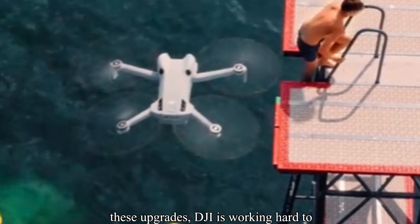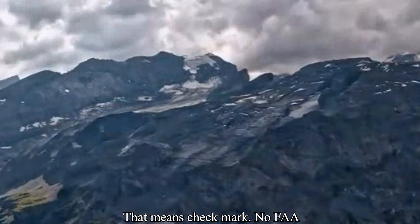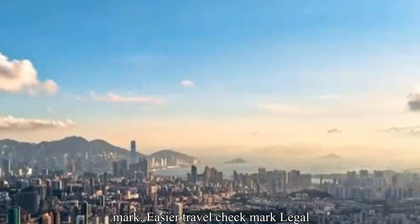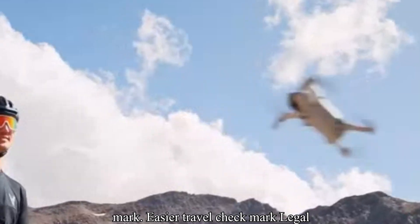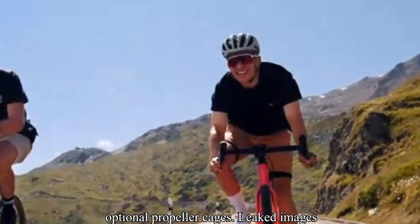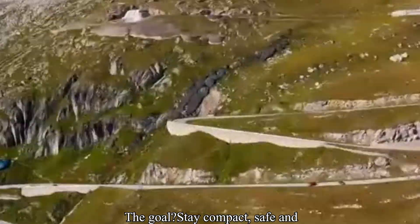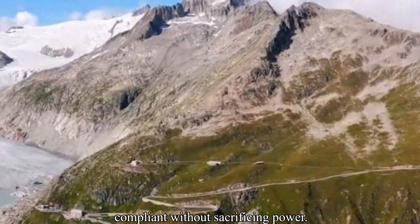Despite all these upgrades, DJI is working hard to keep the drone under 249 grams. That means no FAA registration required in the US, easier travel, and legal flights over people when equipped with optional propeller cages. Leaked images even show twistable arms and cage-style guards, similar to the DJI Flip. The goal? Stay compact, safe, and compliant, without sacrificing power.